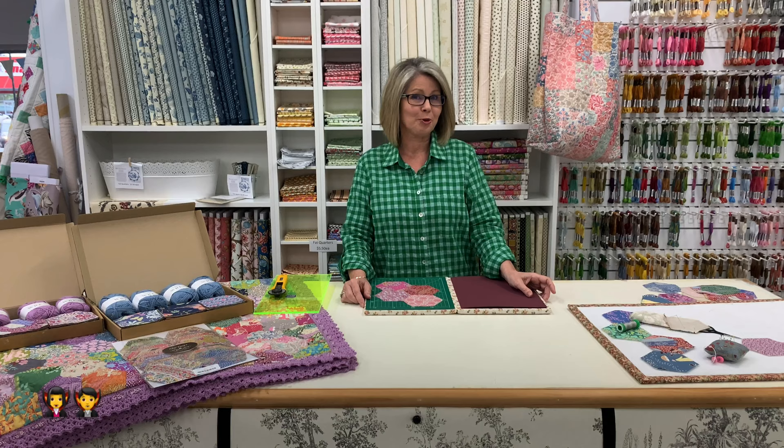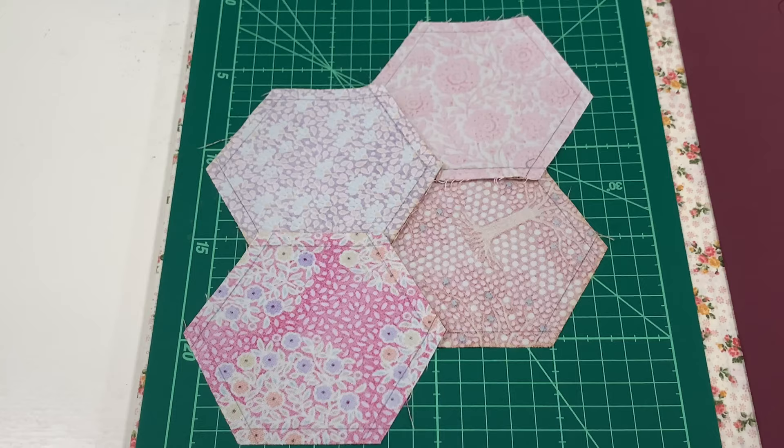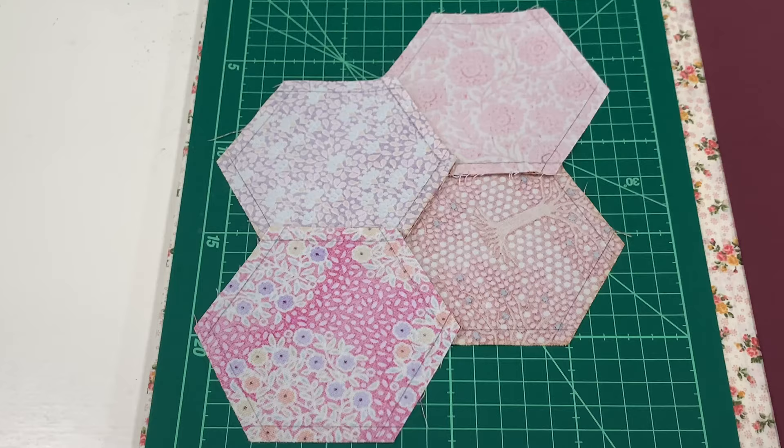Once you have finished piecing all your hexagons together, you can iron as you go, or what I did was iron right at the end so all my seams were going the same way.